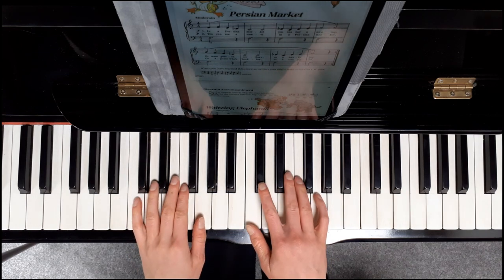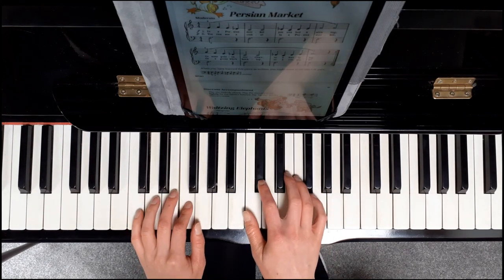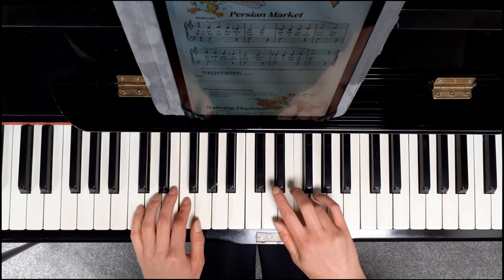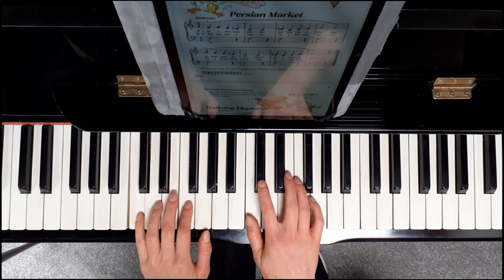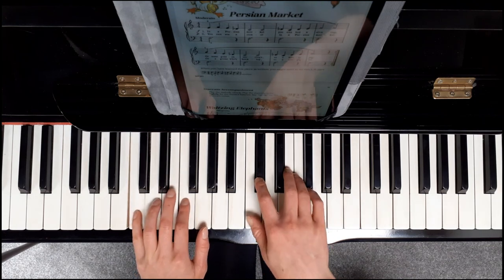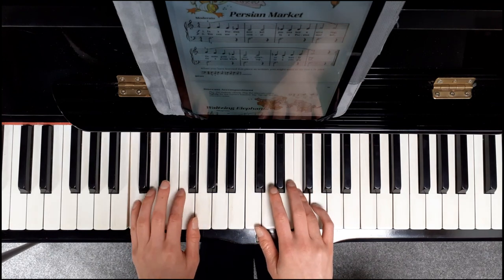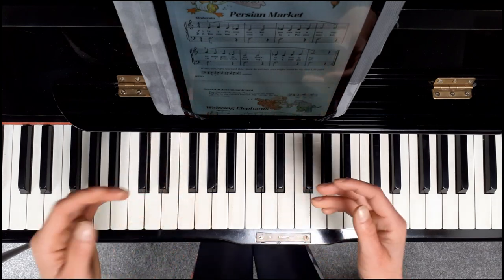Now just be careful at the end — I think it sounds better instead of ending on the C, just cut off the last C. I think that sounds a little bit better.